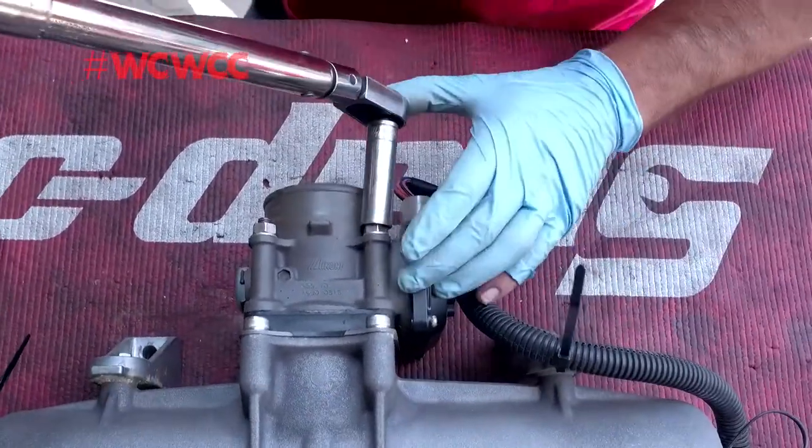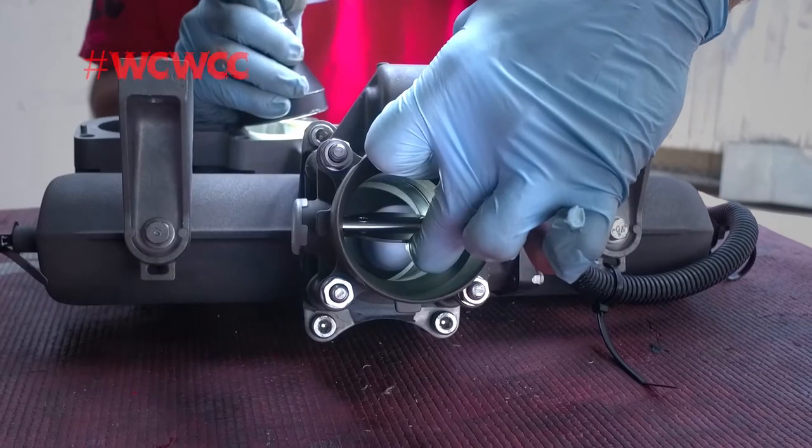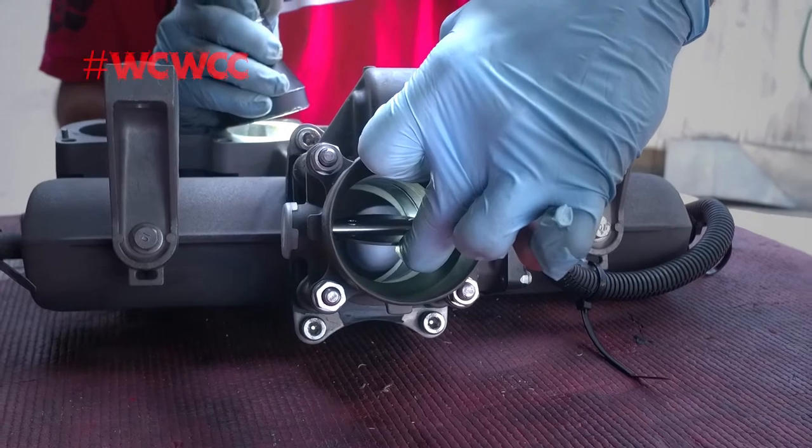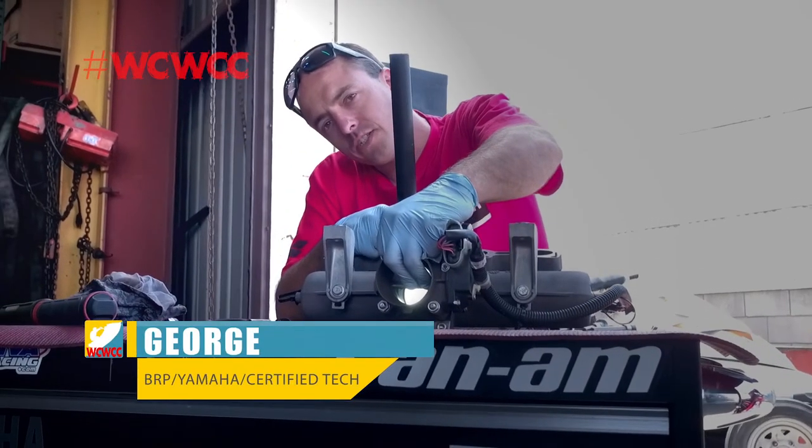Use a criss-cross pattern and double check the first one for tightness. We're perfect. Looking inside the throttle body after the ribbon has been removed, as you can see here, the intake manifold is completely unrestricted.